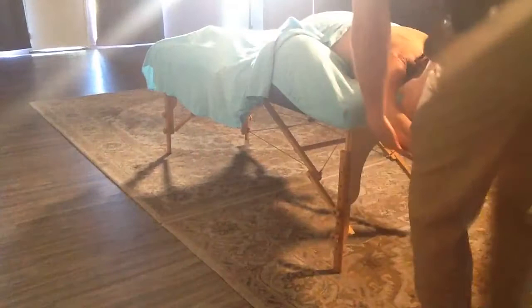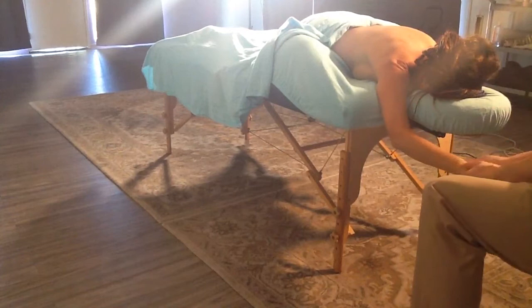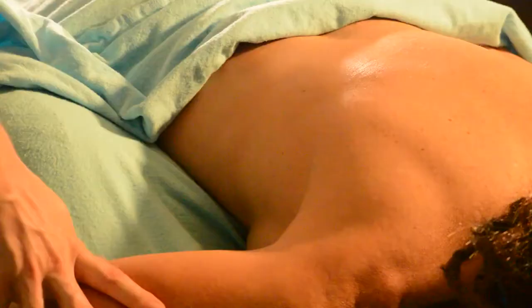With the arm brought up, at this point we can work on the deltoids, biceps, triceps, into the forearms, and even down into the hand. Once you've done all the work you want to do here, we're going to bring the arm back up to the side and allow them to rest.